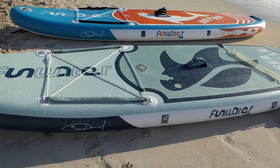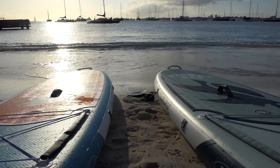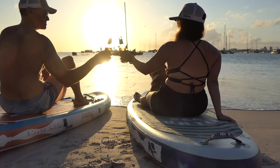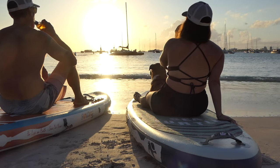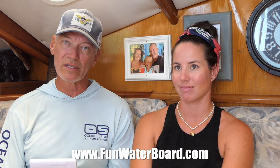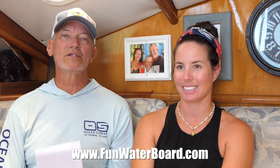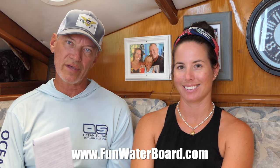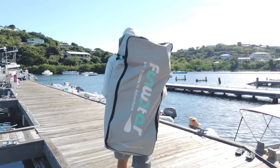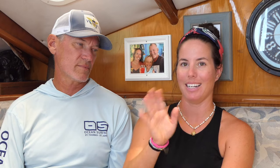To sum up, we just think these are such a good value for the quality you get, especially if you're cruising on a sailboat or powerboat. They're just an invaluable asset to have on board, and these have so far lived up to everything we thought they would be. We think you should go check out funwaterboard.com and see all the different boards they have to offer. We do have an affiliate link down in the description — you'll get a discount and it'll help us out a little bit too if you decide to click through that to buy your next paddle boards. We hope you've enjoyed this review, there are going to be more to come — have a great day, cheers!